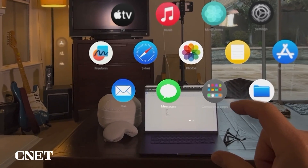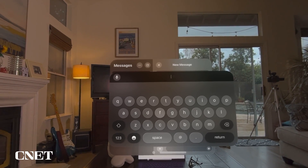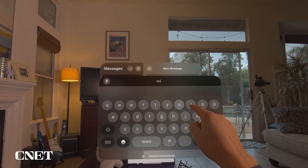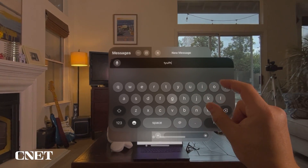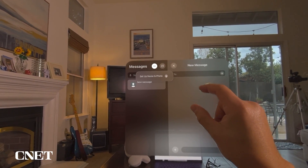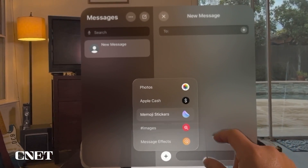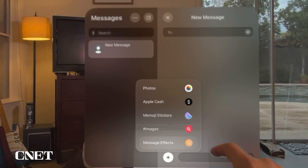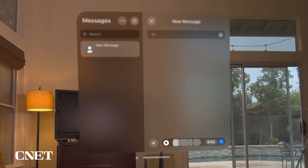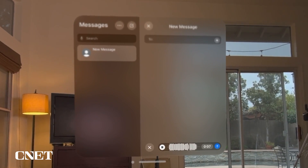Now let's check out the Messages app. Open Messages and the keyboard pops up right in front of your face so you can compose a message. You can type with your fingers, or look and click to type. On the menu you can set up your name and photo. Below you have options to add photos, Apple Cash, Memoji stickers, GIF images, and message effects. You can also use your voice to compose an audio message.